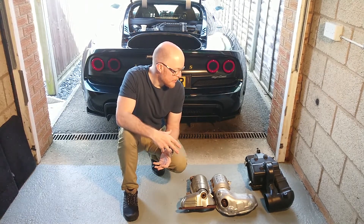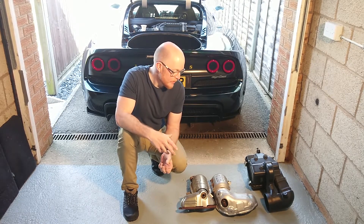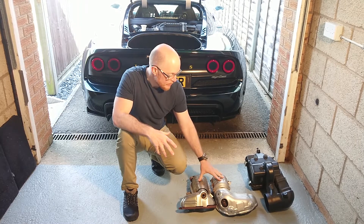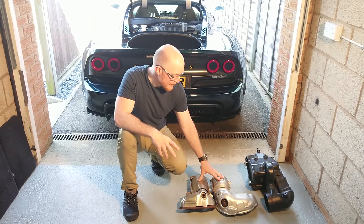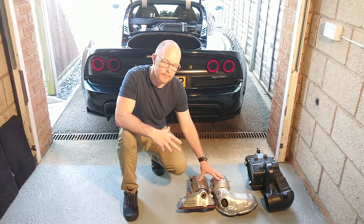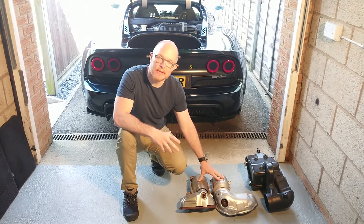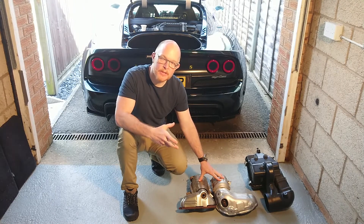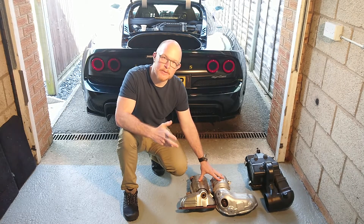In order for an engine to produce maximum power you need to control those temperatures. With that in mind, Komotec replaced these manifolds with straight-through manifolds, which eliminates that overheating potential. They fit an HGS sports cat further down the line so you still get some emissions control, but on the whole it produces a much better flow of gases through the exhaust system.